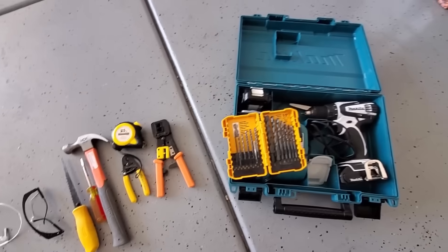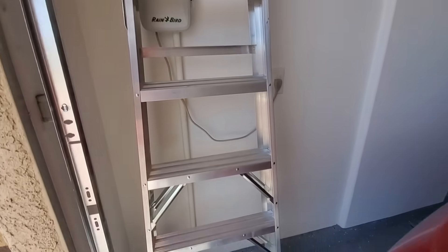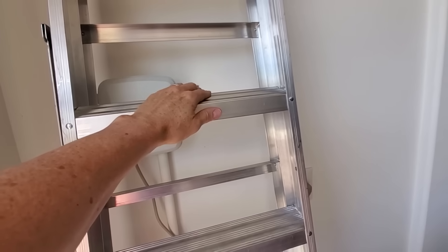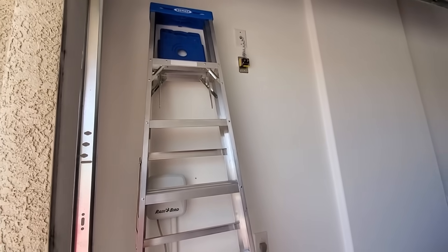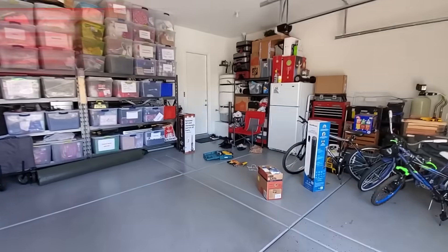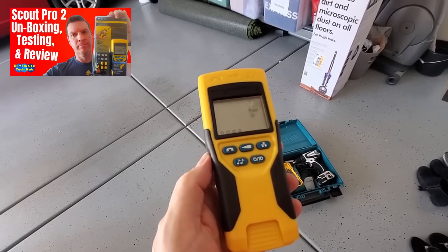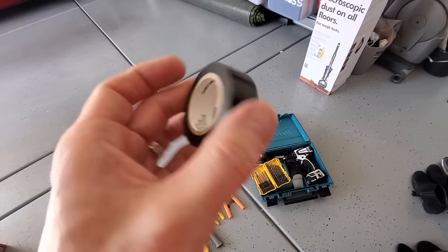Just make sure the string is longer than the height of your ceiling. So if your ceiling is 10 feet tall, make the string 12 feet long. You'll need a ladder to access your attic — unless your attic comes with a ladder already, and mine does. Two more things you might need: a network cable tester and some tape.